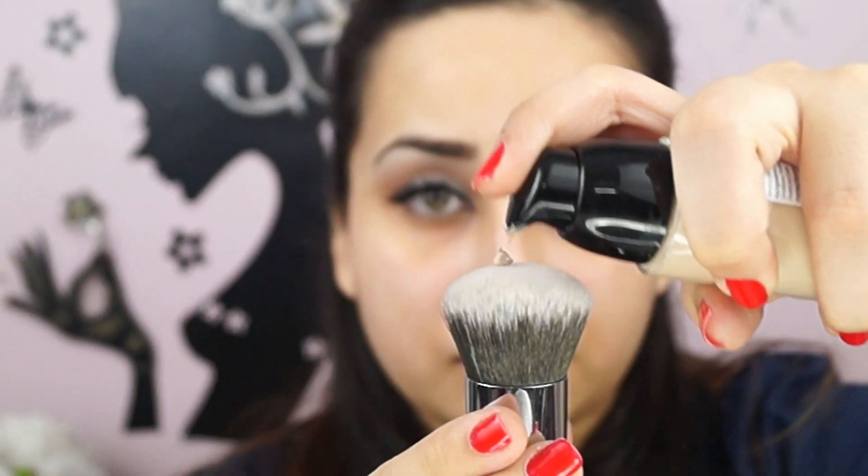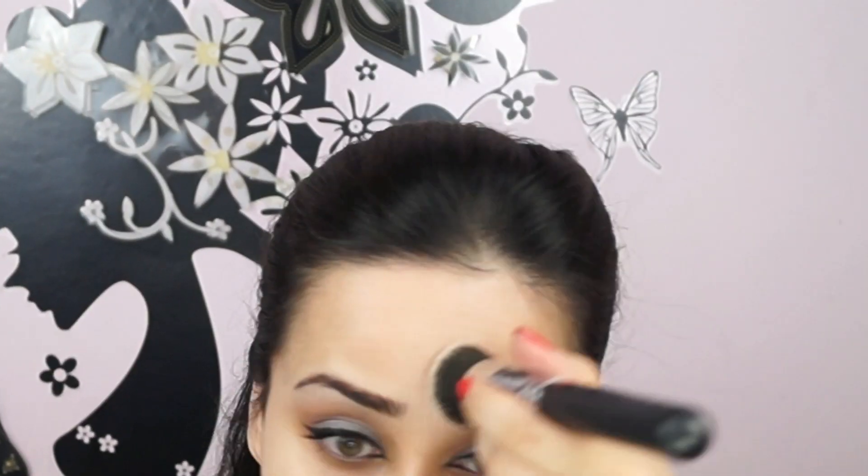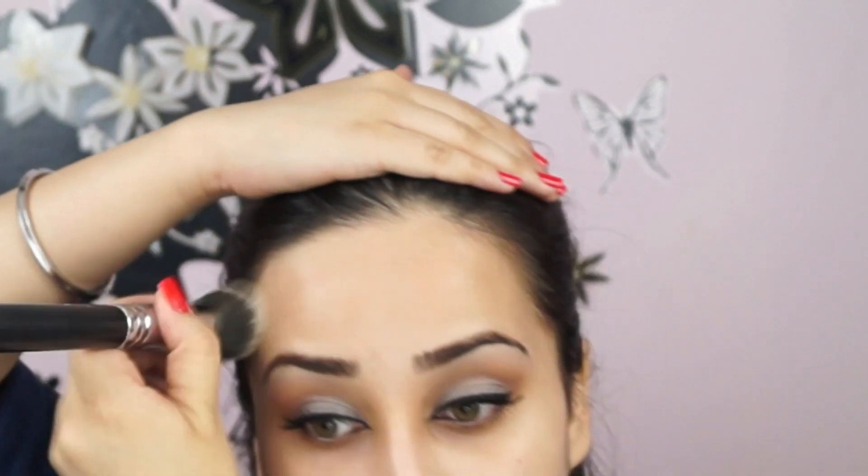On a clean and moisturized face, I'm using Revlon Colorstay foundation — the new one with a pump — and just taking two pumps and applying it all over my face with a kabuki brush. Whether it's eye makeup or face makeup, blending is the key. You have to make sure you blend everything nicely, because no one likes that cakey, patchy looking makeup.